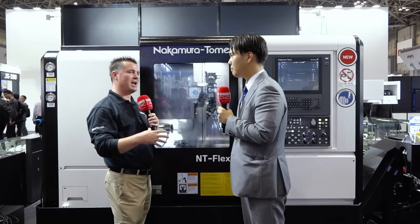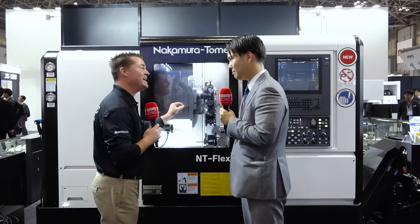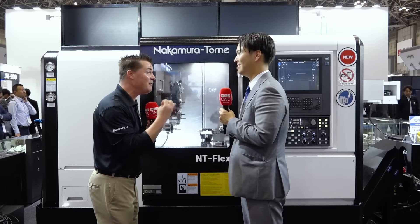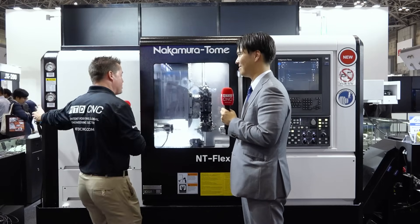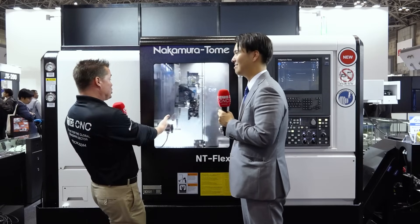I could really talk for the next hour and a half about this machine, because you and I have spent time in your factory and I've seen your machines making your machines — how these products are being done with precision every day, all day. Your creativity continues to expand to give people more power, more speed, a small footprint with bar feed, automation, flexibility, multitasking, 50 tools.